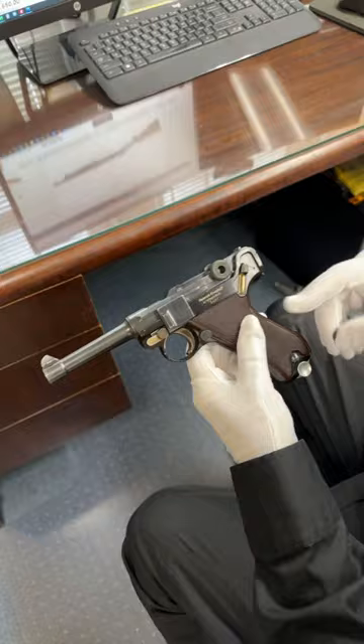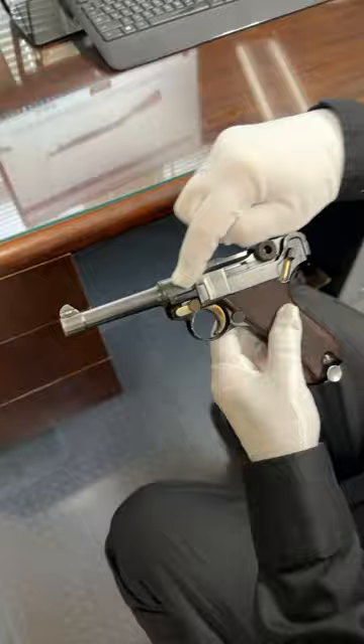I can't explain this for you, so we're going to call it a prototype. There are no markings, no serial numbers anywhere on the gun — no markings here other than a star.